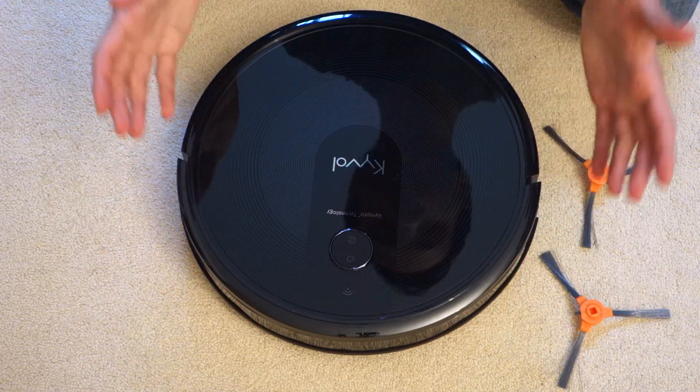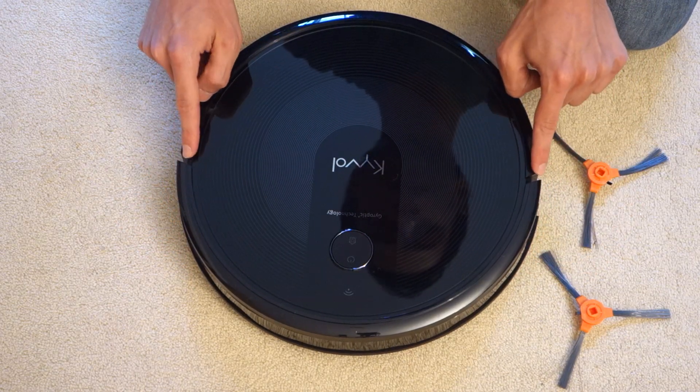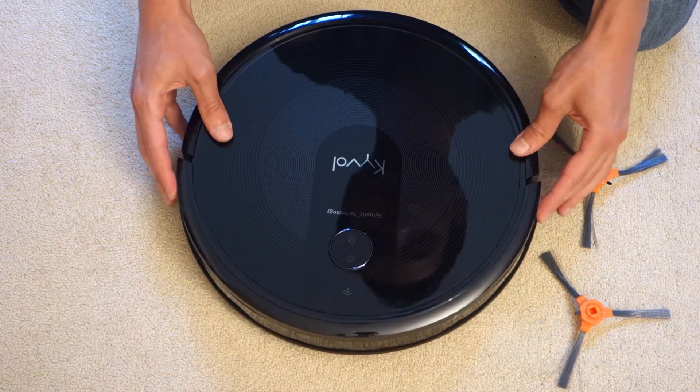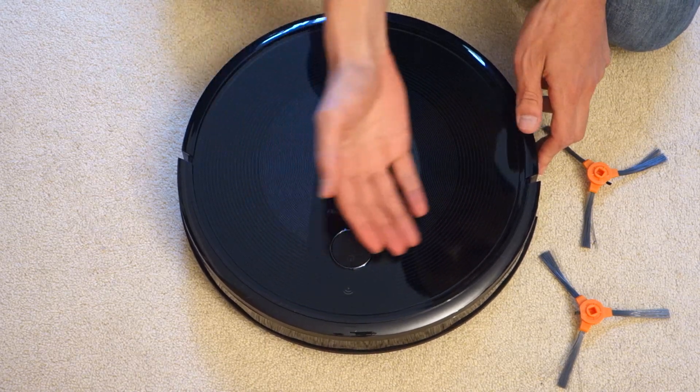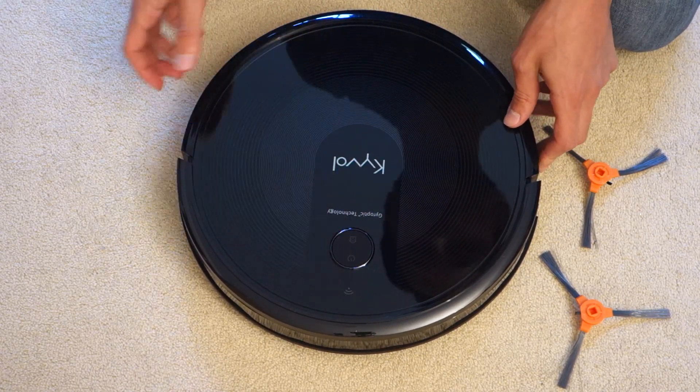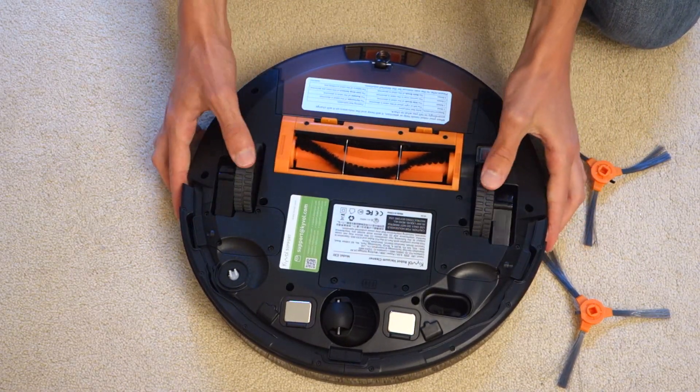Now we're going to take a closer look at the vacuum cleaner itself. You can see it's got a bumper which extends all the way around. You'll need to remove the protective bits for it to work. These are soft-touch buttons, which are quite nice to see, and you can see a glossy look and the Wi-Fi symbol on the top.